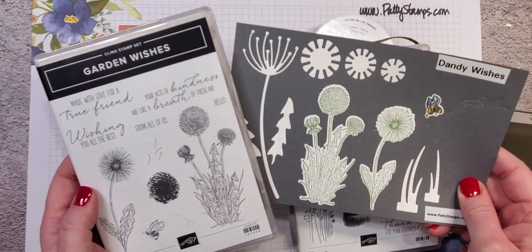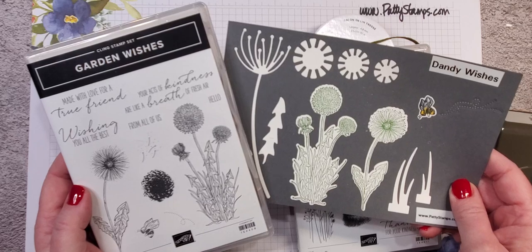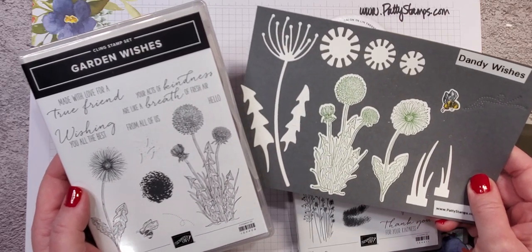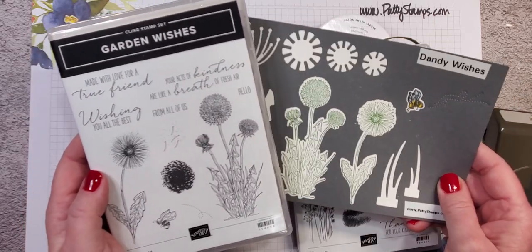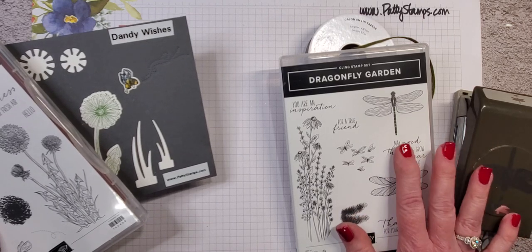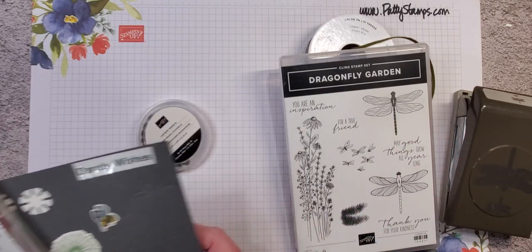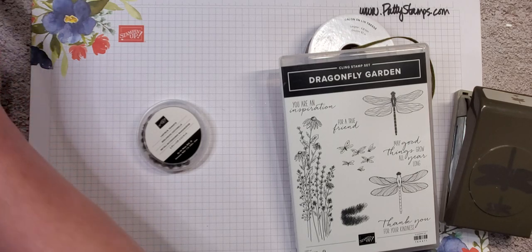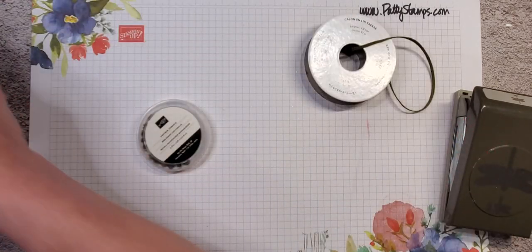If you're not familiar with Stampin' Up! bundles, they are 10% off. When you purchase together either the dies and the stamp set or the stamp set and coordinating punch, you receive a 10% discount when you do that at the same time. So that's always a nice little extra savings.